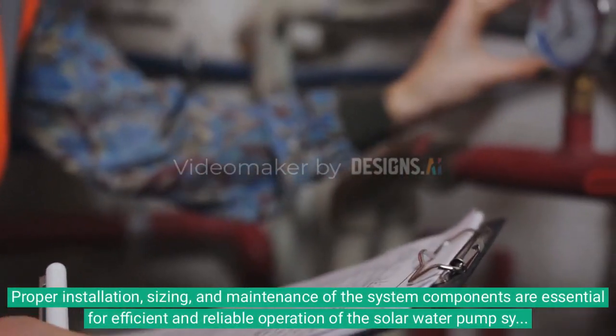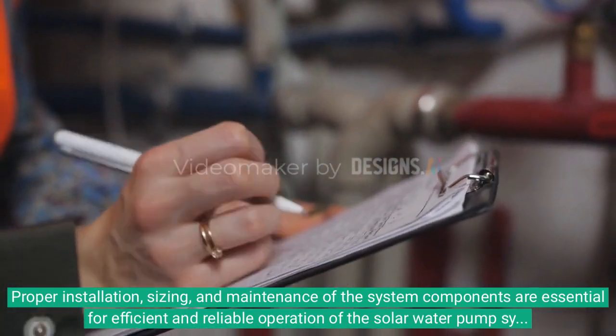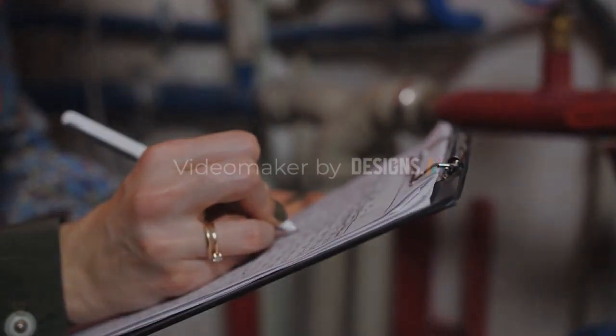Proper installation, sizing, and maintenance of the system components are essential for efficient and reliable operation of the solar water pump system. Take care of the storage unit!